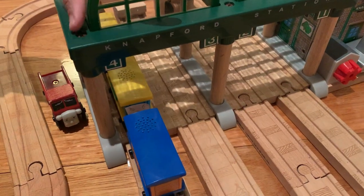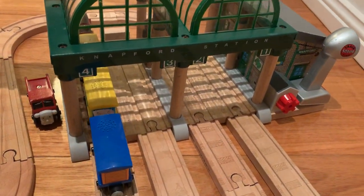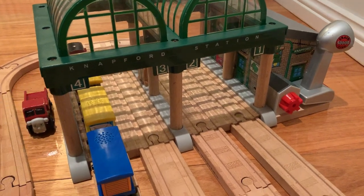It has four platforms, like in the series, but in the actual series it actually has six. I'm not sure why they didn't make six.